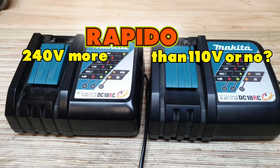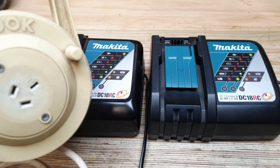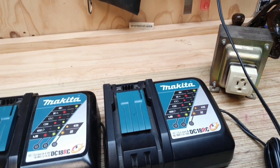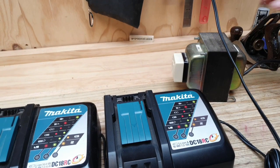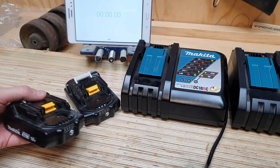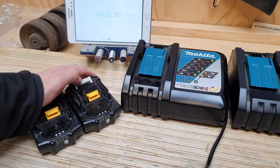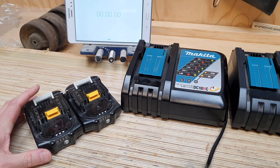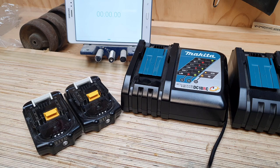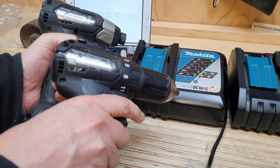We're going to find out. I have a place to plug in the 240 over here and I have a step-down transformer just over here. This plugs into 240 but it steps down to 110. I have these two 2 amp hour batteries here — I'm assuming they're as close to identical in age and specs as I'm probably ever going to find. I bought them as part of a kit with a driver and a drill, the subcompact, which you might have seen on the channel.